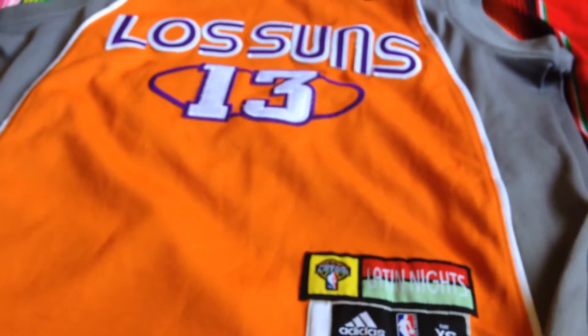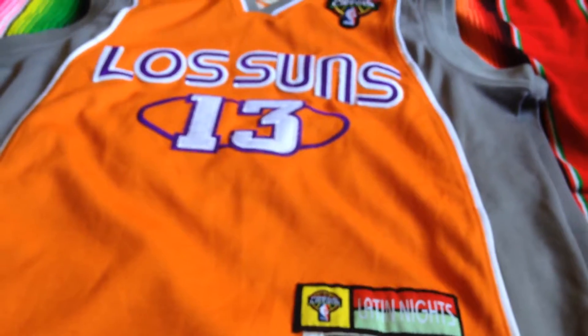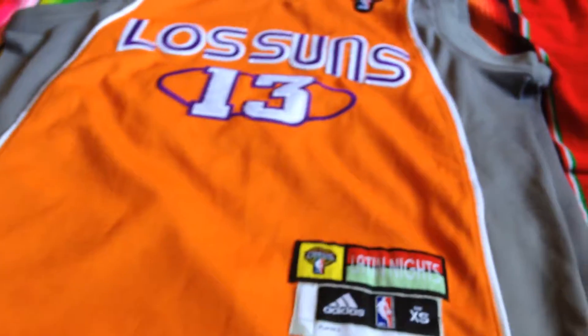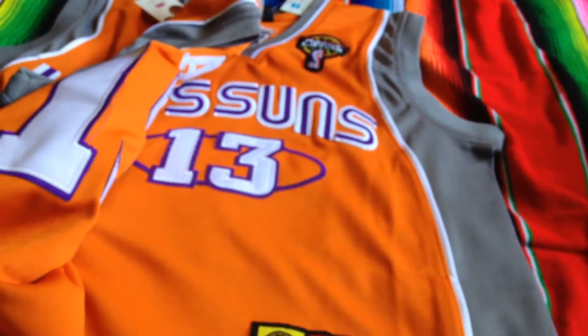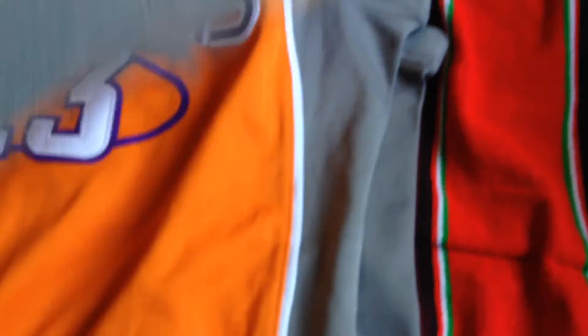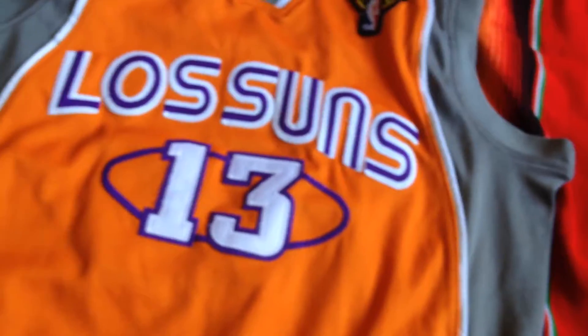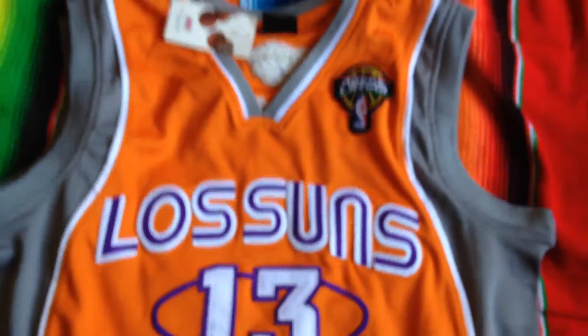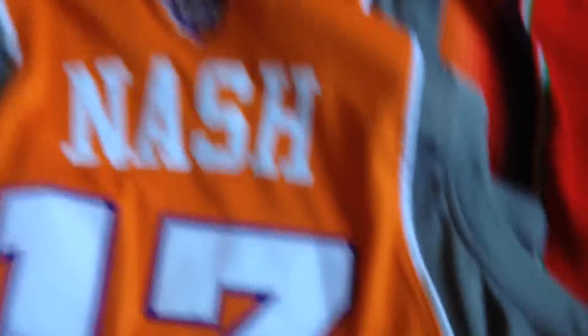He was like, yo, I got you. So he got it for me for free. And not only did this dude hook it up with one — wait, oh no. Oh. The game just changed, guys. We got two. Word up to you. Oh, thanks. Appreciate it. He's real dope. In the back you got the Nash.